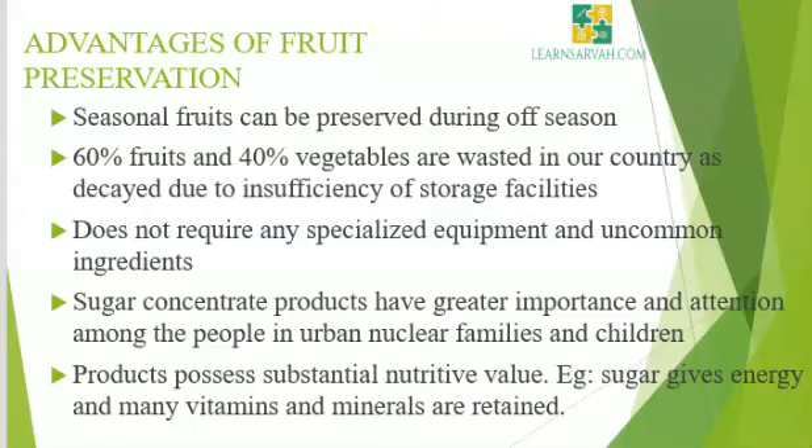These products have greater importance and attention among people in urban nuclear families and children. Since soft fruits due to improper handling and transportation may not be able to enter the market and cannot be served directly, such fruits need to be given one of the preservation techniques — and this is one of the best methods. The products also possess substantial nutritive value; for example, sugar gives energy and many vitamins and minerals are retained. Apart from all these, sugar concentrates are very much liked by all categories of people.